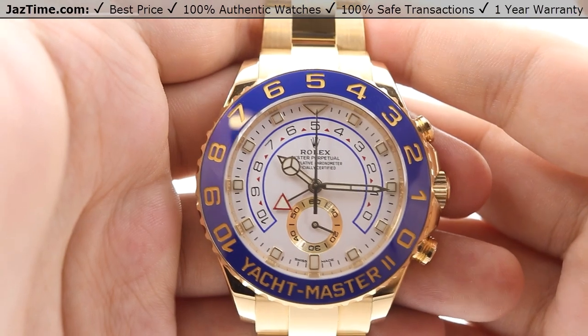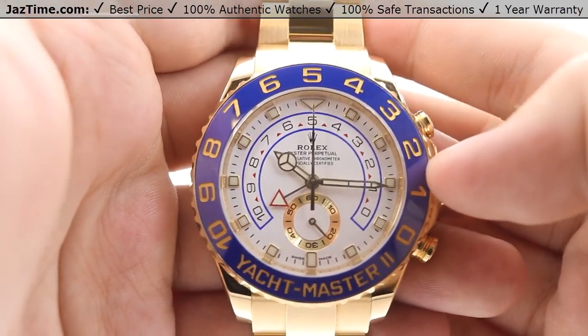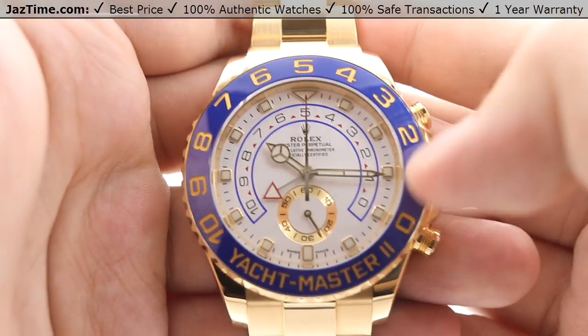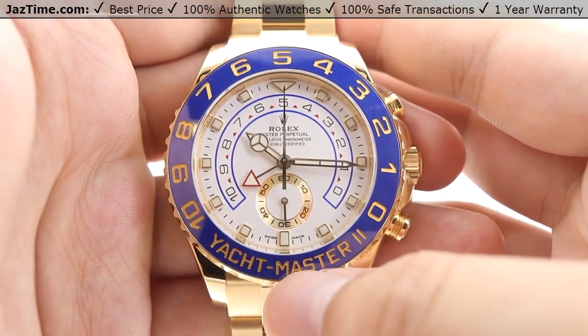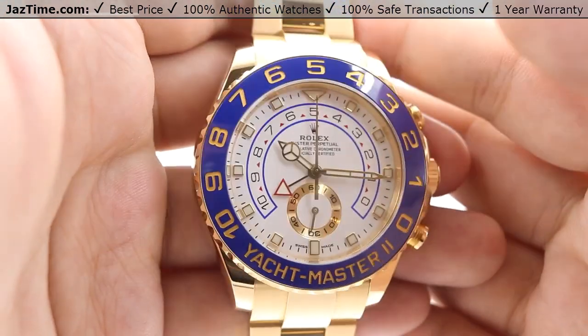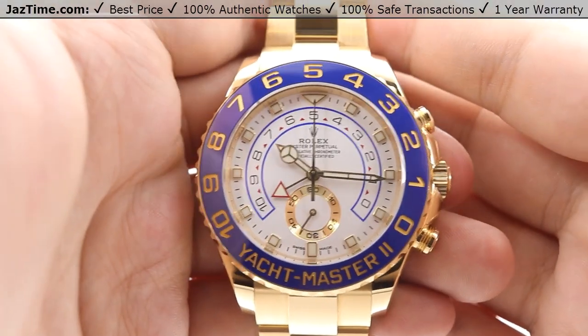Moving on to the bezel, we have a blue ceramic ring command bezel, as Rolex calls it. It features 18-karat yellow gold Arabic numerals from zero to ten, with the Yacht-Master II name underneath. The blue ceramic is absolutely gorgeous — very reflective and also very scratch-resistant.